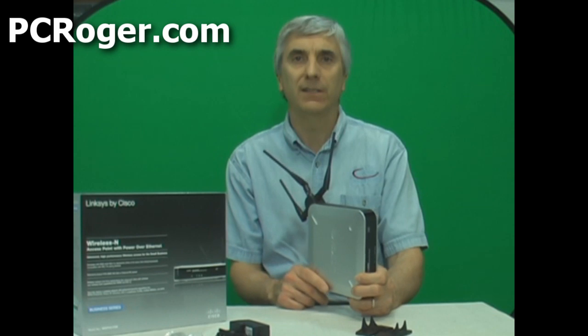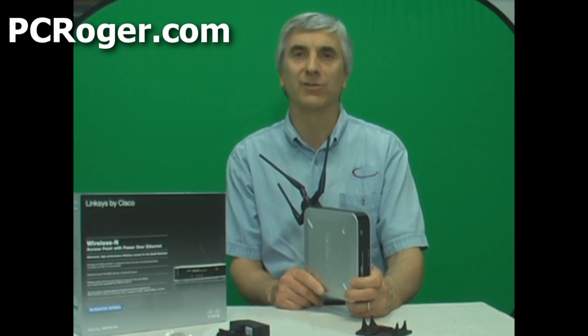If you don't have a Power over Ethernet switch with that capability, you can use a power injector. We'll have a link to that on our website — just follow the link at the end of this video or in the description, and you can see all that information and more.